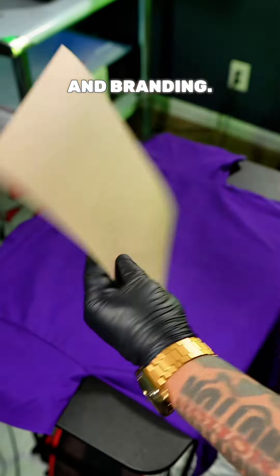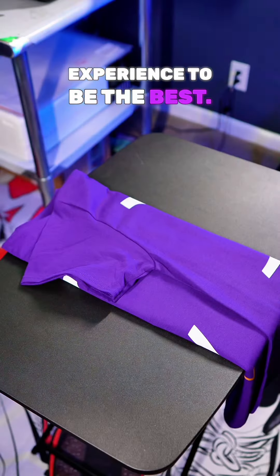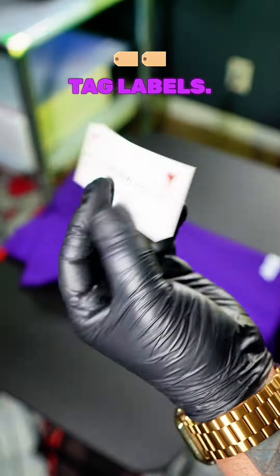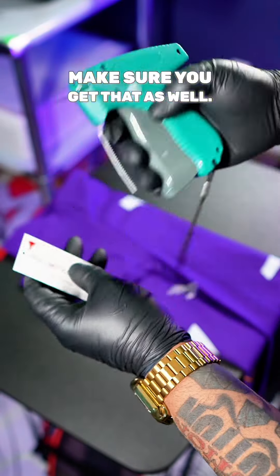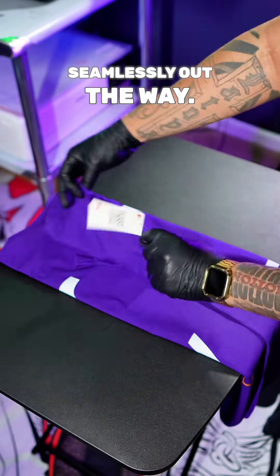Now it's time for packaging and branding. You wanna get you a chipboard to make sure your folds are even and your packaging is neat. You want your customer quality and experience to be the best. Make sure you get you some hangtag labels and insert them with a hangtag gun. Put it inside the seams of the arm sleeve so it's seamlessly out the way.